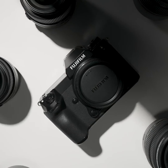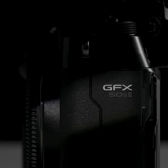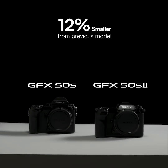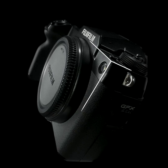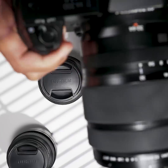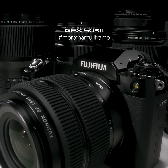Despite carrying a large image sensor, the camera is compact, lightweight, and extremely durable. The magnesium alloy camera body is dust and water resistant. Compared to the previous model, it is significantly smaller, more ergonomic, lighter, and can fit in your small bag easily. GFX 50S2 — more than full frame.